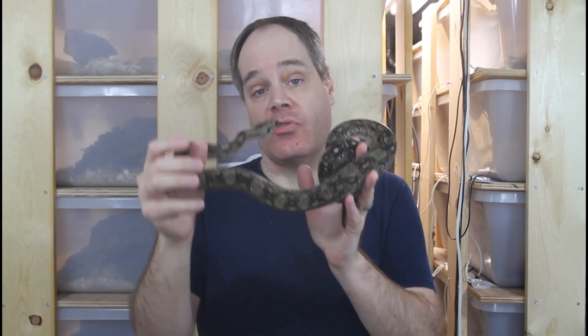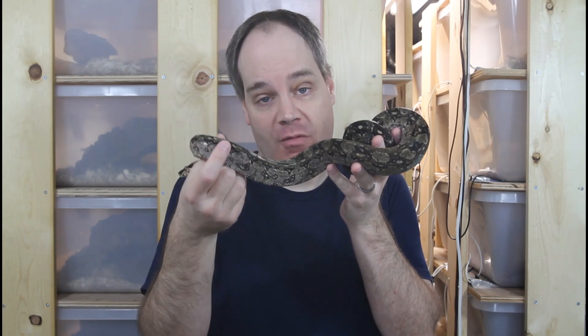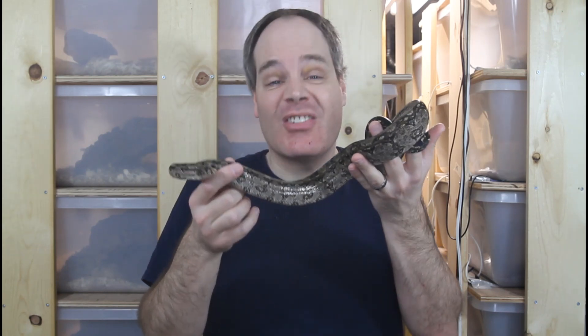The humidity range of the wild habitats of boa constrictors is typically higher than that inside most parts of the United States and many other parts of the world, so you'll need to intervene to increase the humidity levels. In general, I would recommend a humidity range of 60 to 80% relative humidity for most types of boa constrictors.